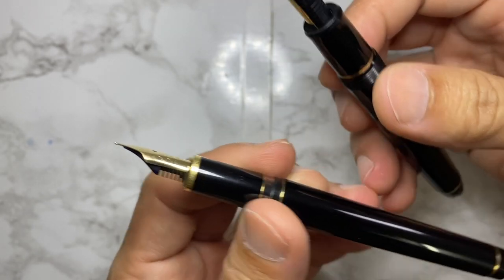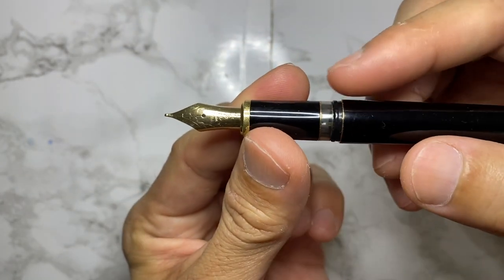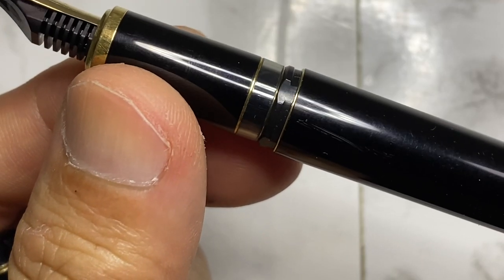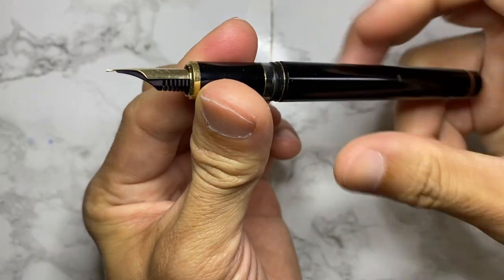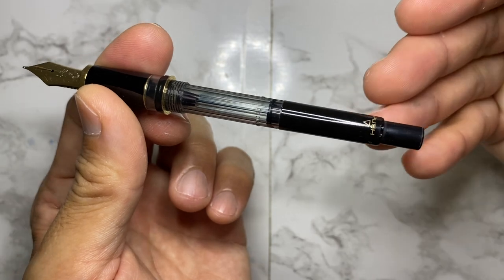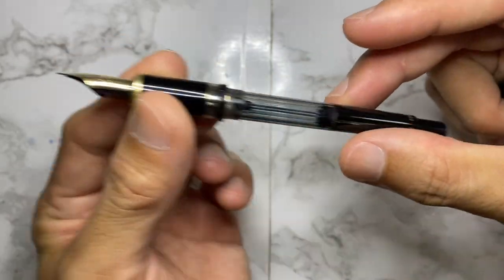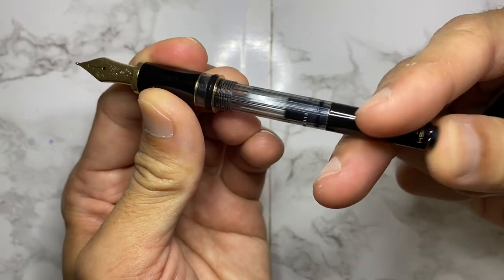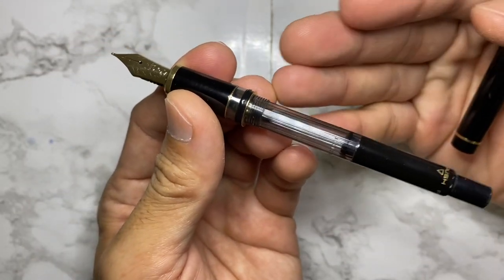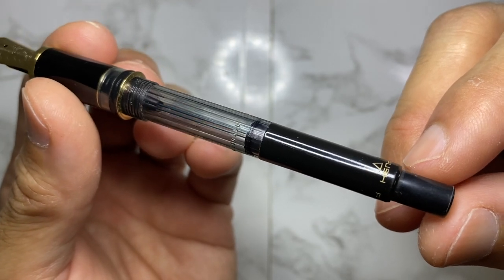You can see that the breather hole here is slightly different for the mystery pen. Very interestingly, the grip section area has an ink window — this is the first time I've ever seen a Pilot pen with an ink window. Unscrewing this reveals a built-in CON-70, which I believe it is. Initially I was thinking it was removable — nope, it is fixed as part of the entire pen body.